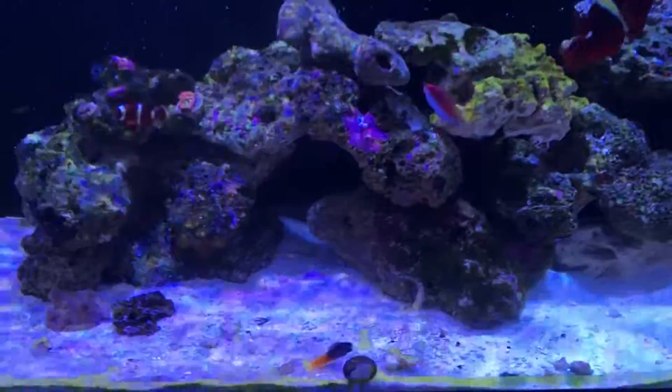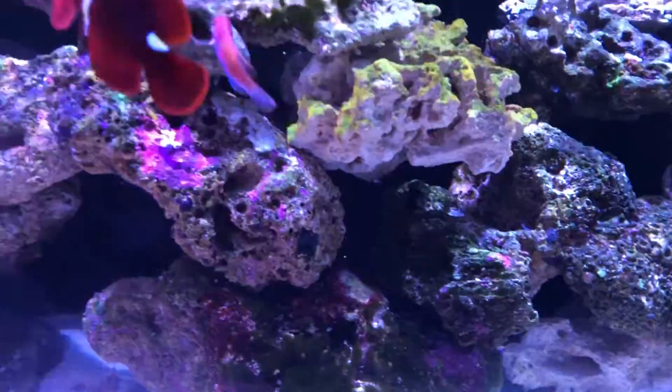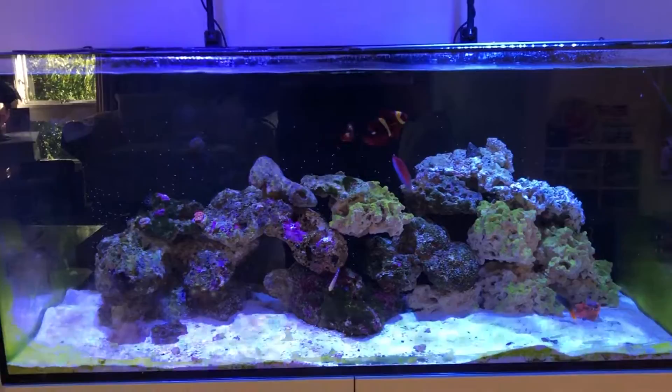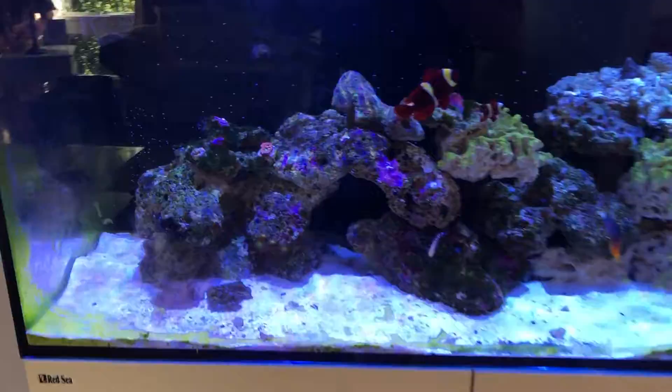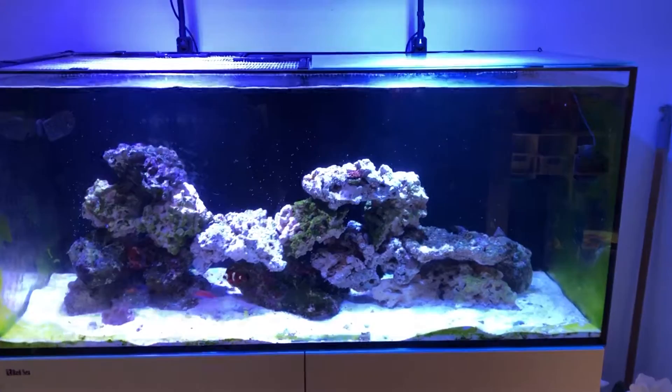The next thing I decided to do was to change up the scape. I wanted to bring it a bit forward and open it up a bit. I had a few dead spots in the back, a few nice caves and stuff, but lots of stuff was accumulating there — I could see it on the side. So I did a big water change, and then I decided to rescape the tank. This is kind of how it looked before. I believe I did the water change on the same day as the rescape, so I could take out some of the gunk accumulating in the back. There were just too many rocks piled up at the back.